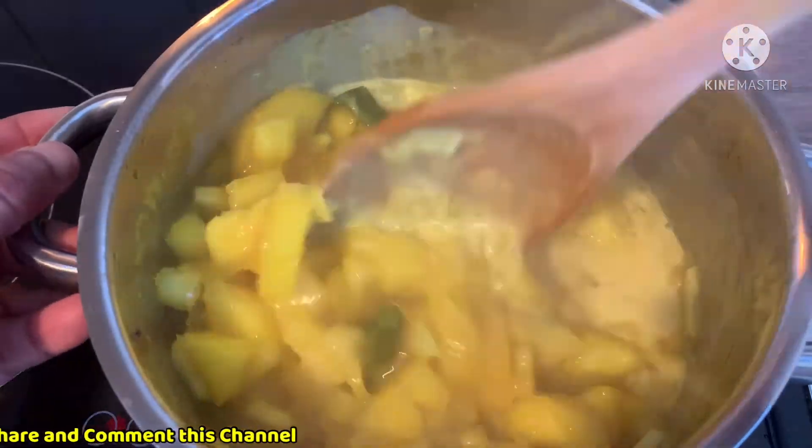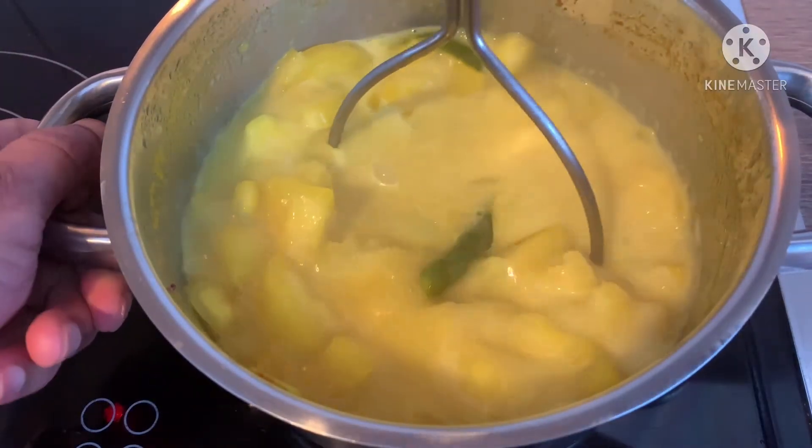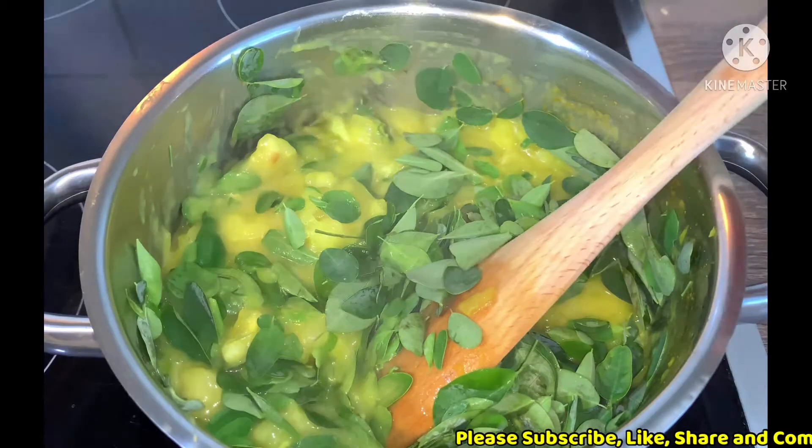I am going to make a little bit of a plate for the plate. I will make a little bit of a plate.